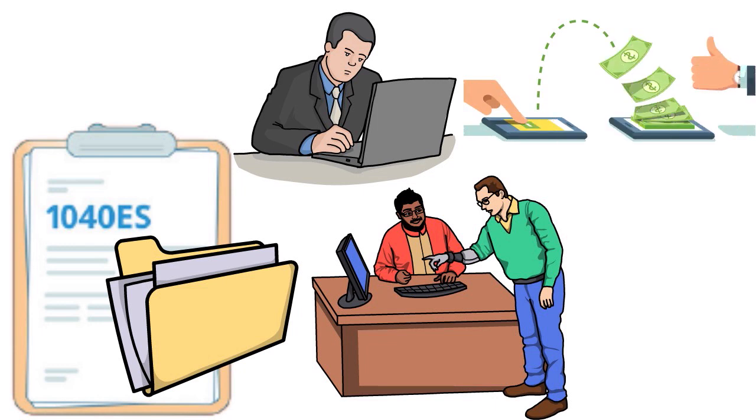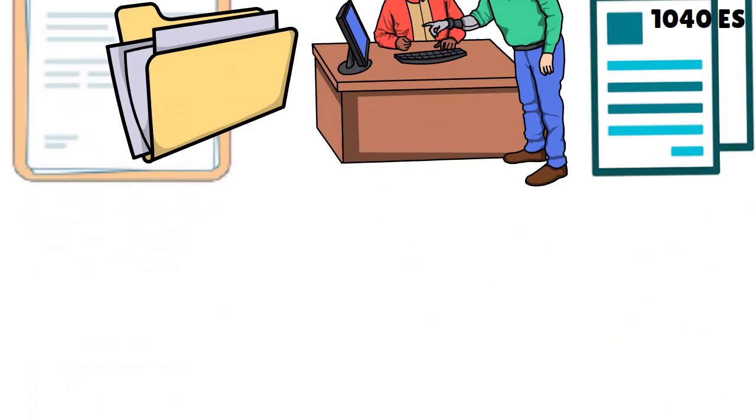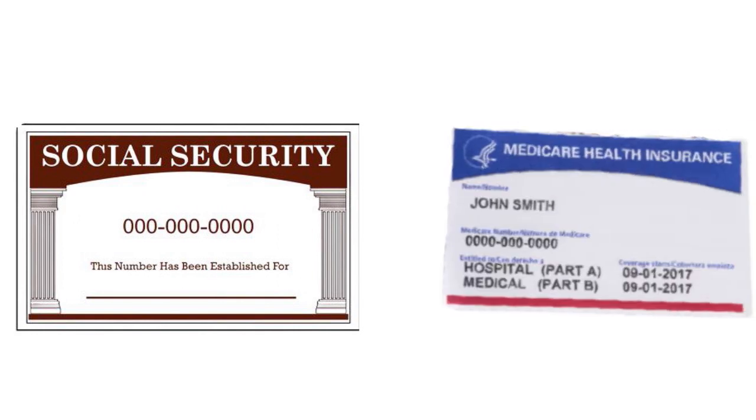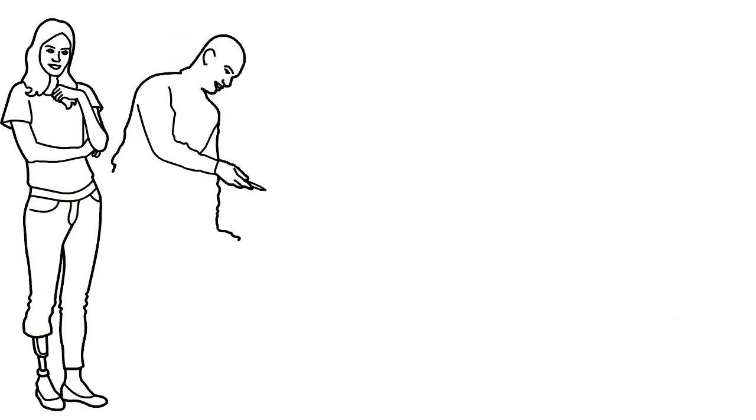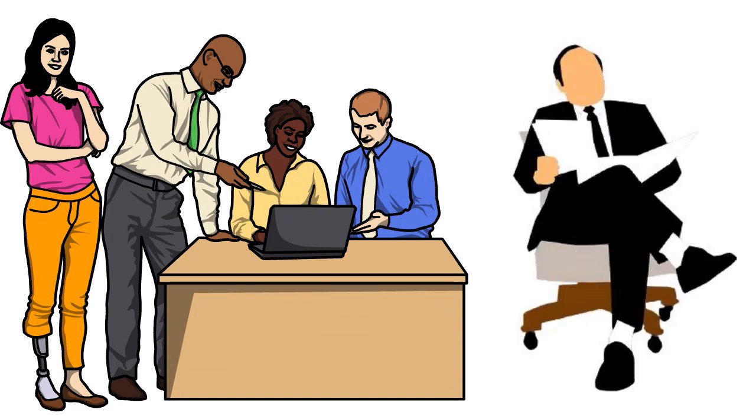These payments should include both your income and self-employment taxes, and are reported via Form 1040ES. For self-employment taxes, you have two types: Social Security at 12.4% and Medicare at 2.9%. When you work for a company, your employer pays part and you pay the other half — 50/50. But if you are self-employed, you pay everything.